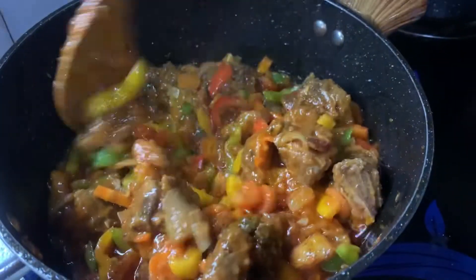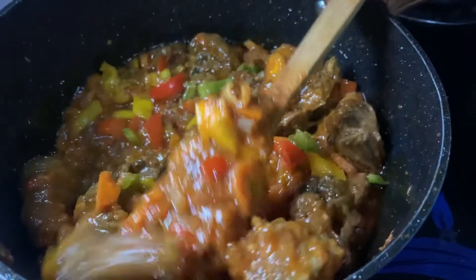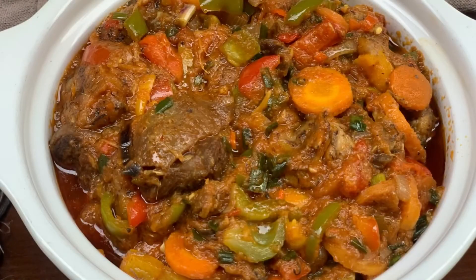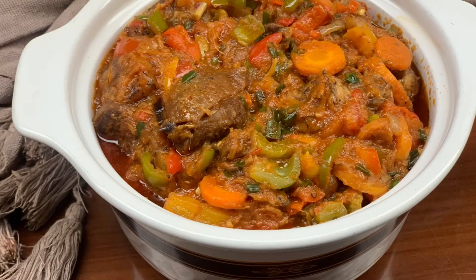The last ingredient we're adding is some chopped spring onions. You already know how we love to make our meals! Give it a good mix, and voilà — poulet du jour is ready! Bon appétit, ma famille!